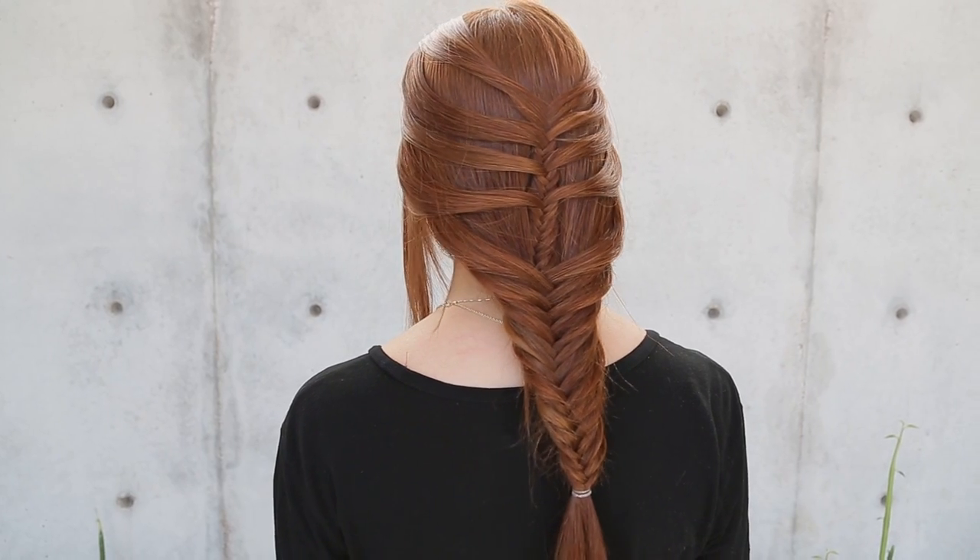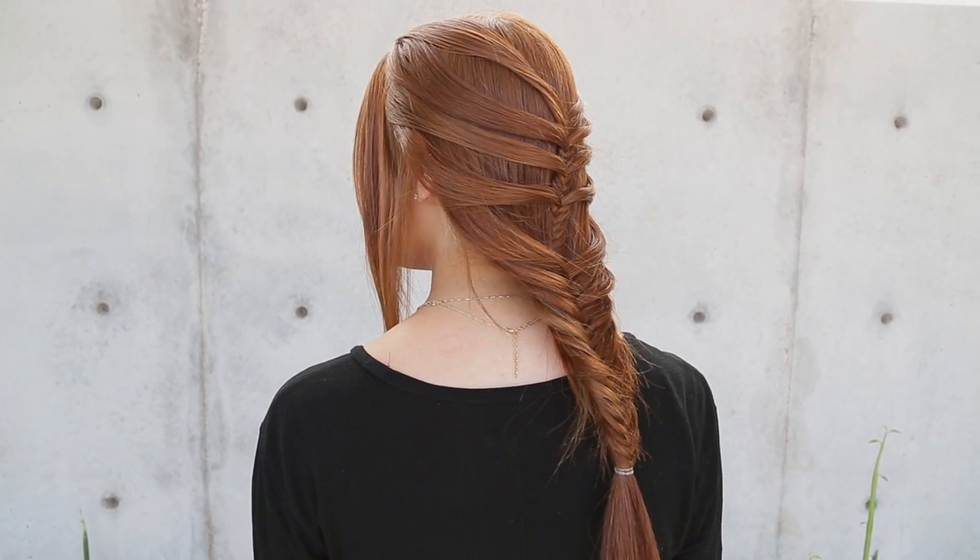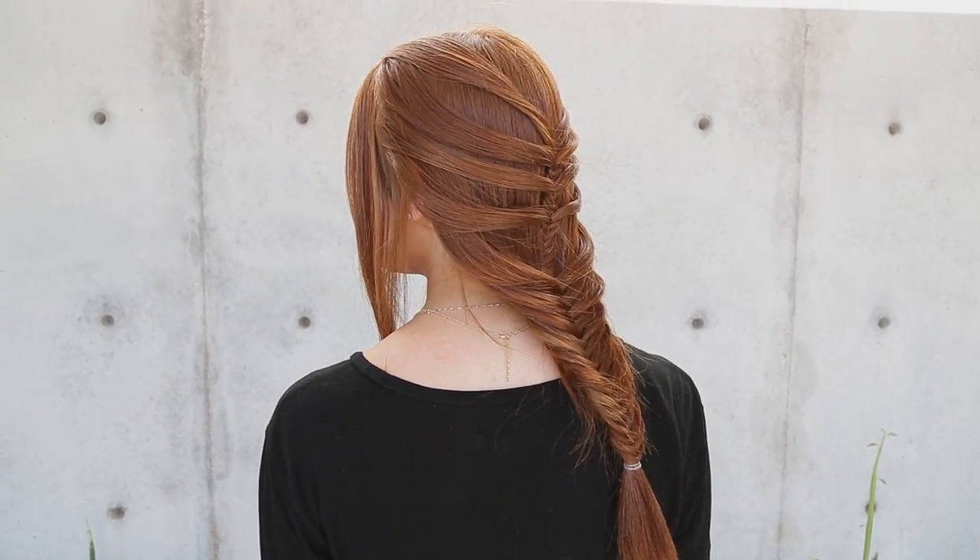Hey everyone, this is Jenny Strebe with Confessions of a Hairstylist, and I have my girl Mikayla here with me. This is going to be my spring hair series. What I thought would be really cool to show you guys is how to do the mermaid fishtail braid. I've been seeing it a lot on Instagram and other YouTube channels, so I'm going to go ahead and show you guys my take on it. Let's get started.